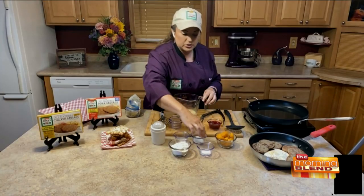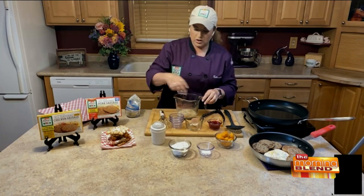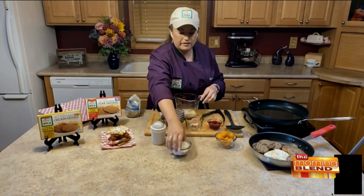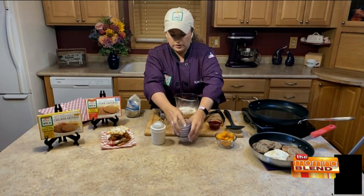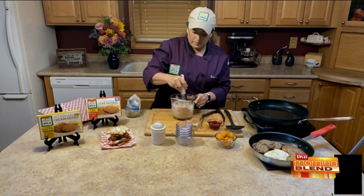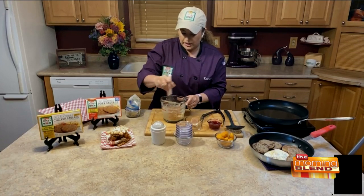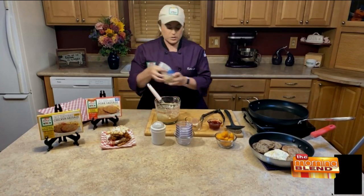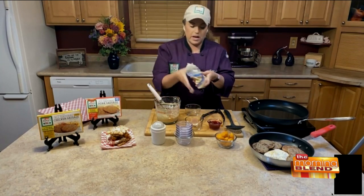Those are the wet ingredients, and then to that we're going to add a little bit of sugar, a little pinch of salt, a little baking powder — which is what's going to help that fluff up and rise — and then about a half a cup of all-purpose flour. Whisk that up until it's real nice and smooth. Make sure all the lumps are out because when you're pouring it, you don't want any lumps. I just put mine in a zip-top bag and snip the end off. If you have a squeeze bottle, that works too.